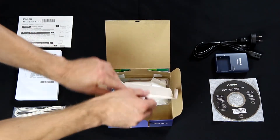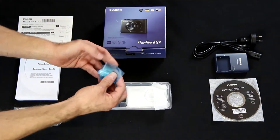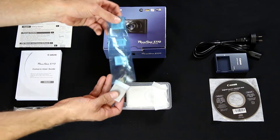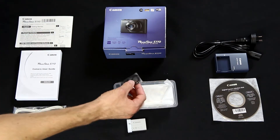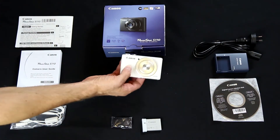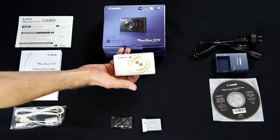Under this little white panel we find a small plastic container. This container holds the camera battery, the actual camera strap, and of course the Canon PowerShot S110 itself in a sexy white color.